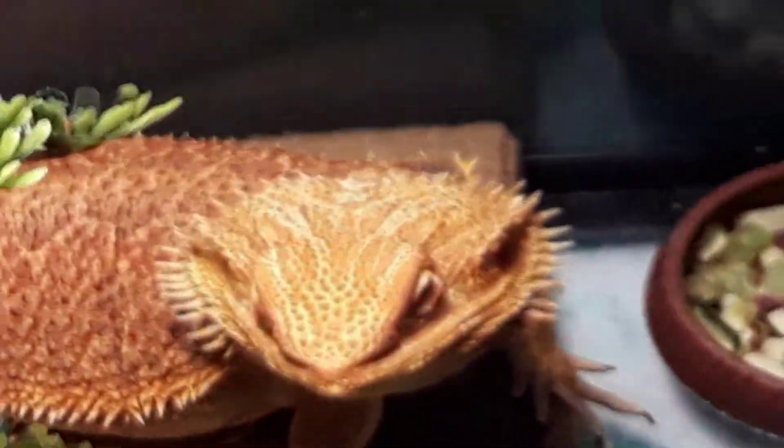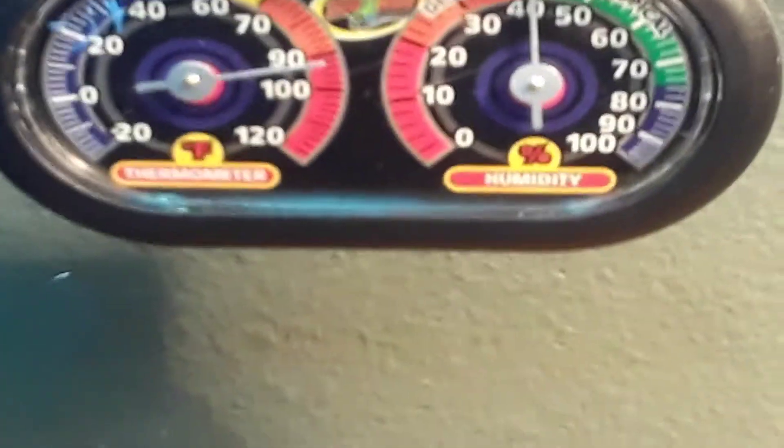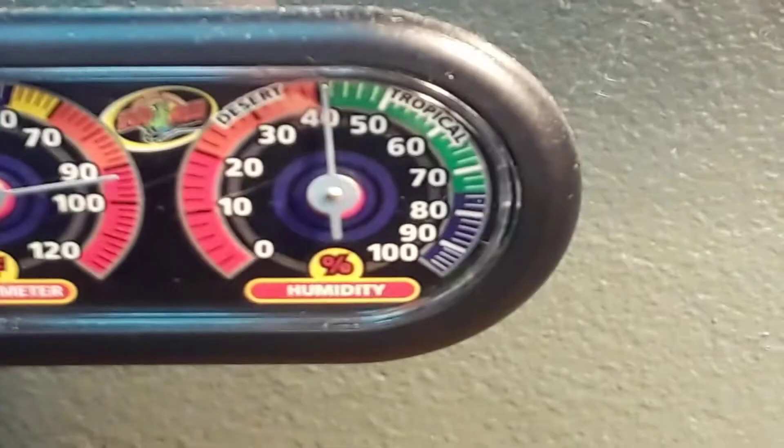Once you hang out with him you'll bond so quickly — he's such a nice guy. You gotta make sure that your temperatures are at least 90 to 100 degrees, and humidity at least 40.